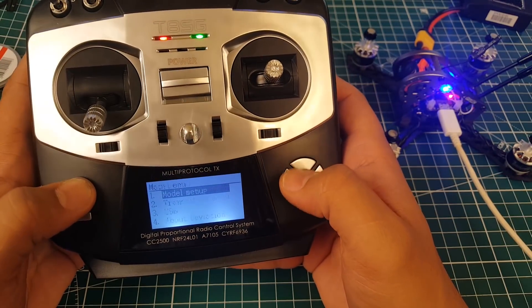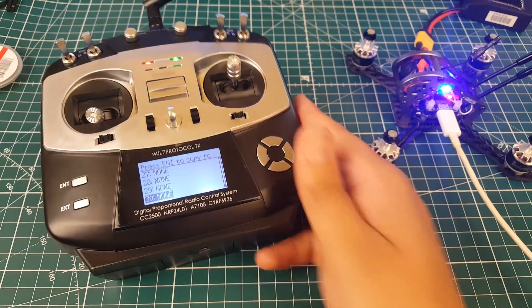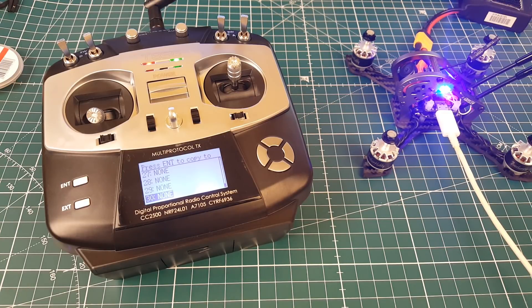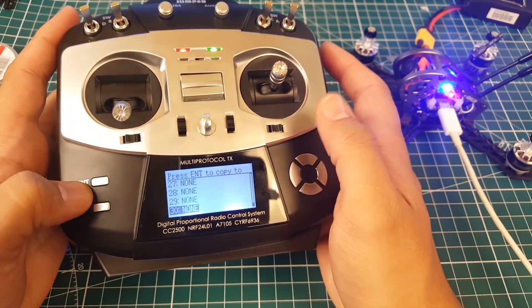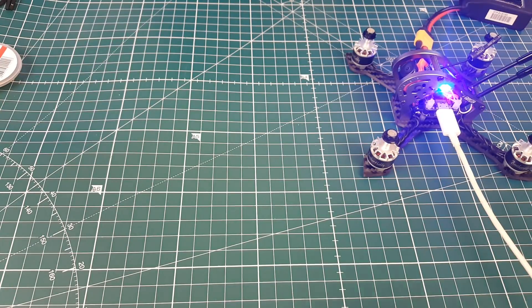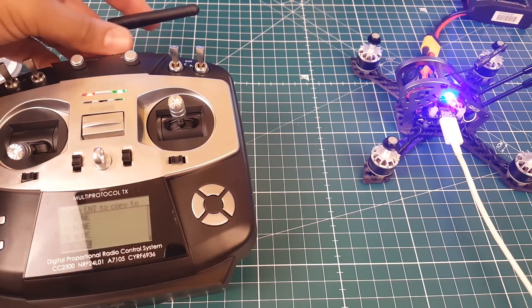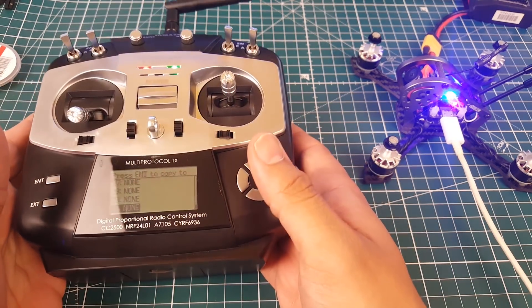It holds 30 models. Albert Kim mentioned you can use the same model for similar quads. Overall this is a pretty good backup radio — I wouldn't recommend it as your primary radio. I did notice that with a table between me and the quad I lost signal briefly, which is concerning. It broadcasts at around 150 milliwatts, so the range is limited but should be legal almost everywhere.